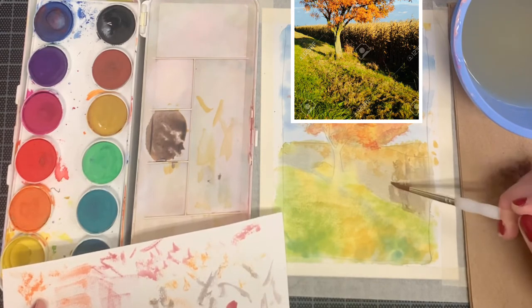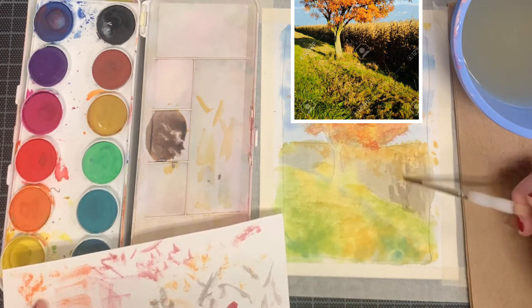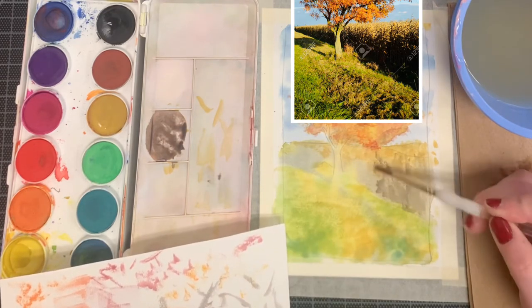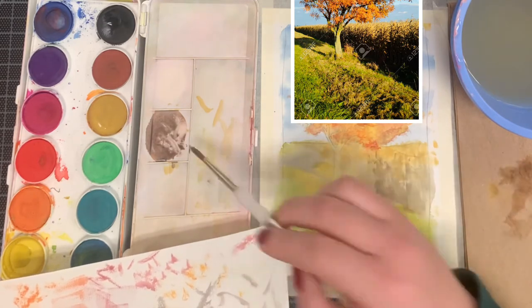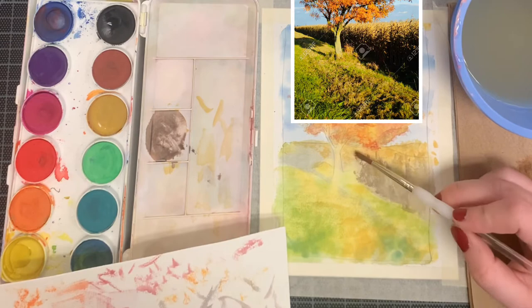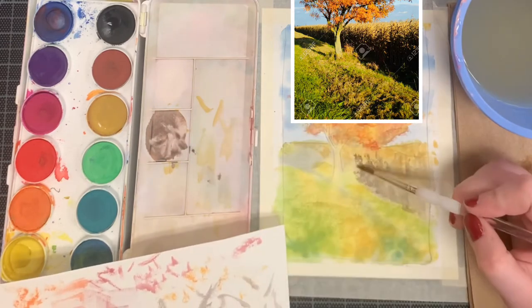As you draw up, make sure you're paying attention and looking at what the corn stalks look like. We still want to create a textured surface, but we also want to create the illusion that there are vertical stalks growing in the cornfield.